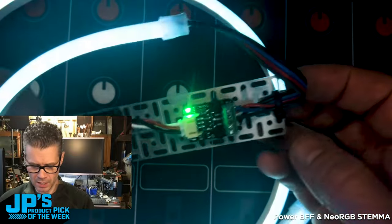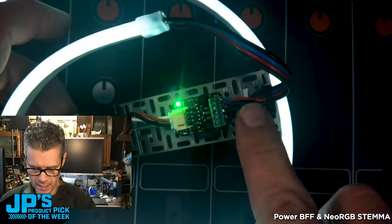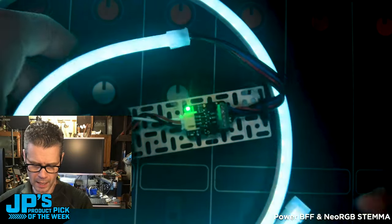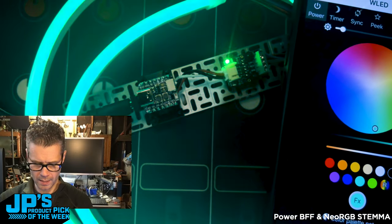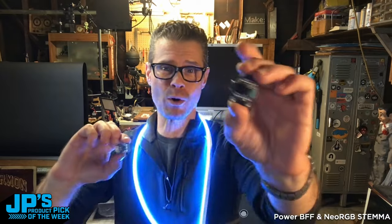What we can see happening here is my RGB strip is plugged into the red, green, and blue and common anode lines, running through a color fading demo. Single color, and now we can go through and just set it to individual colors. This is the Power BFF for CutiePie and the Neo RGB Stemma.